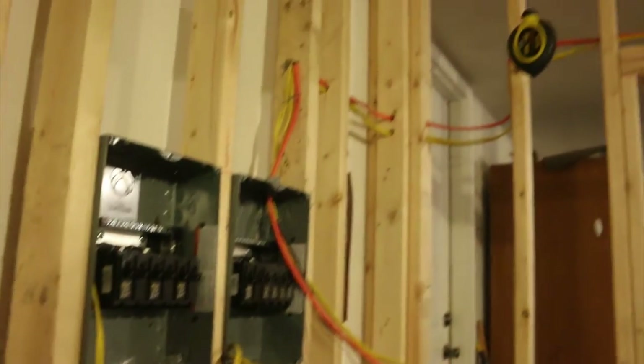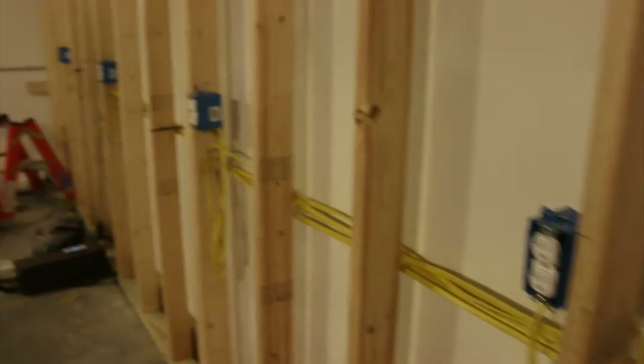Alright, so as you can see I have all of the wiring run to the boxes. Most of the circuits are already installed, or the receptacles. I've got a couple up there along the ceiling that haven't been done.